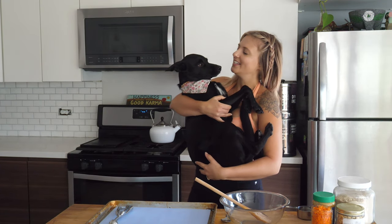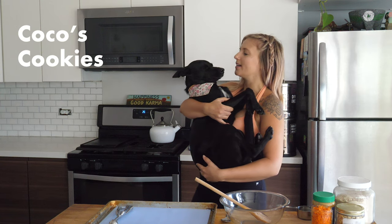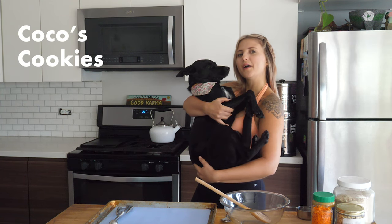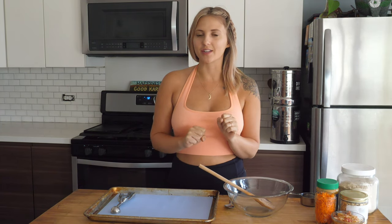Hi friends, today we're going to show you how to make some dog treats because they deserve nothing but the best. Before we get into making our dog cookies, let's touch on the dog food industry real quick and why we're making our own cookies rather than going to the store.